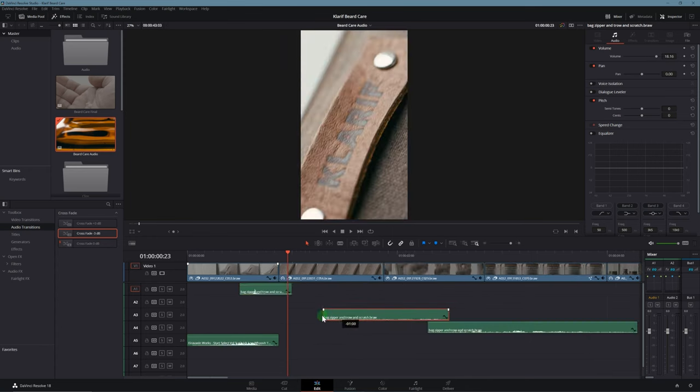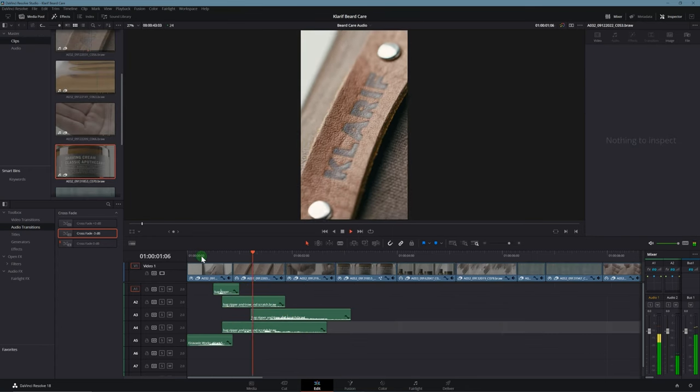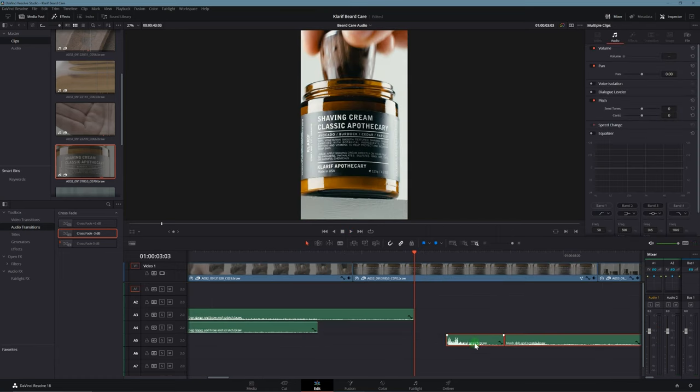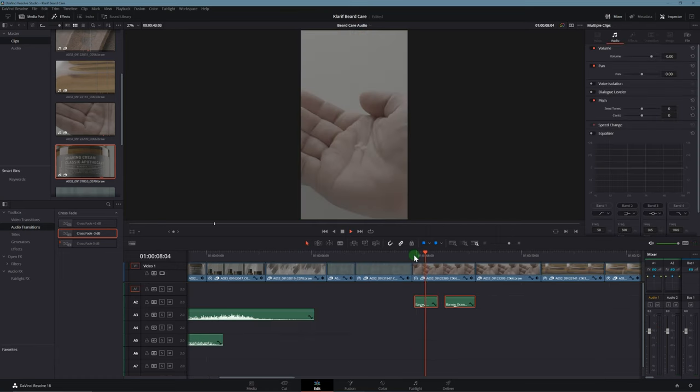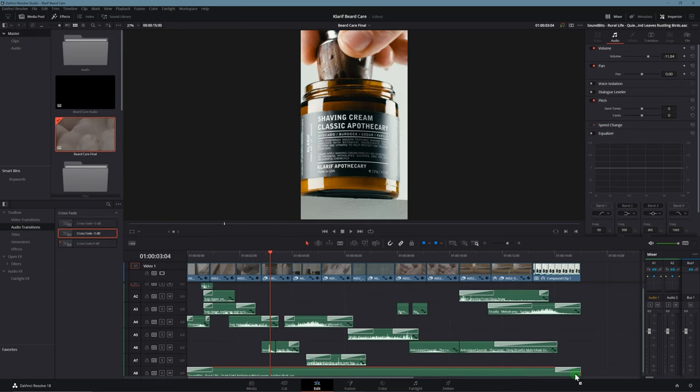Then comes building some epic sound design. I recorded some bag drops, scratches, and zipper pulls, a few brush dabs and water drops. I downloaded a few whooshes and a natural-sounding backing track. And with a few tweaks, this is the final result.